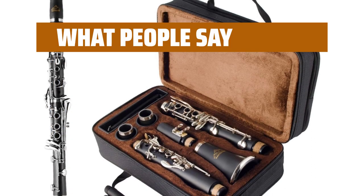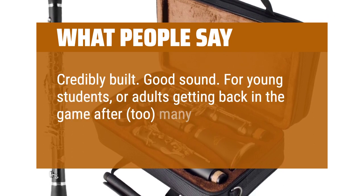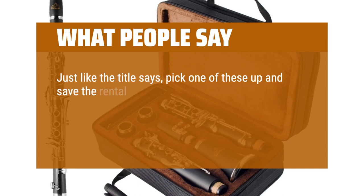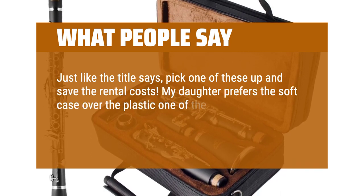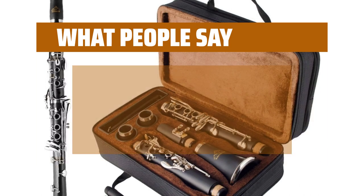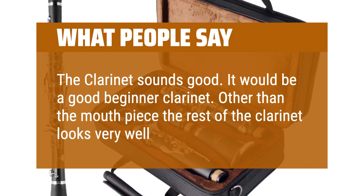What people say: Solidly built, good sound. For young students or adults getting back into playing after too many years, this is a good value for the price paid. Just like the title says, pick one of these up and save the rental costs. My daughter prefers the soft case over plastic rental cases and nearly lost her mind when she saw it matched her school colors — definitely a win. The clarinet sounds good and would be a good beginner clarinet. Other than the mouthpiece, the rest looks very well made.